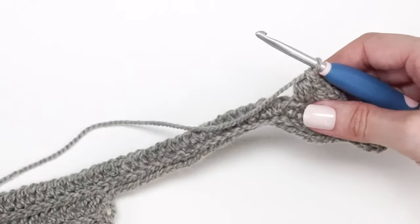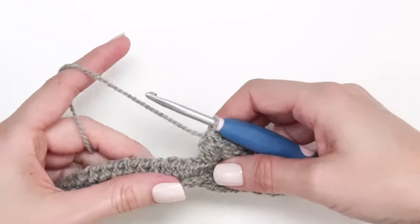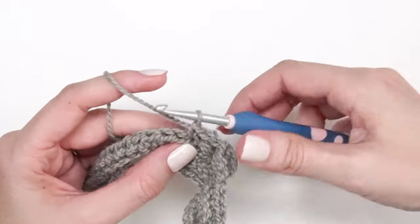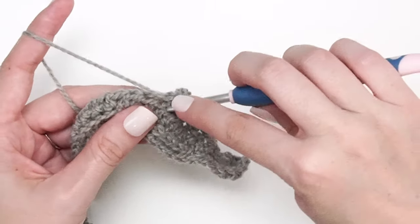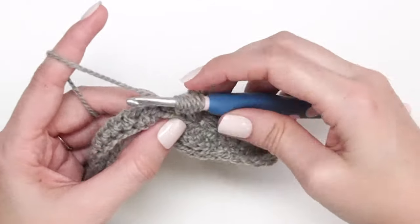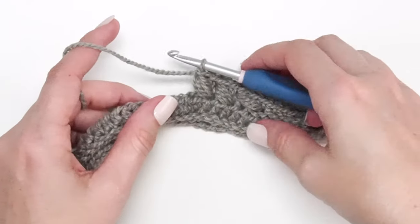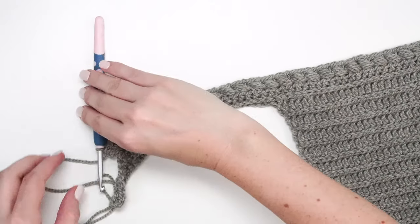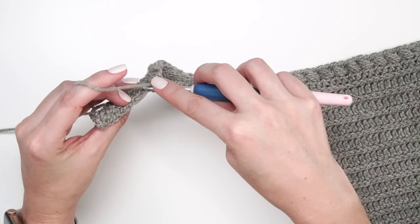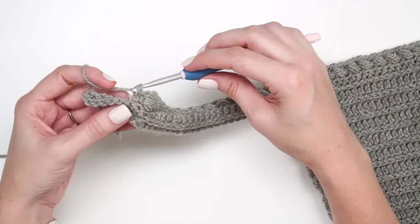Repeat this all the way across until the last eight stitches of the row. Once again, skip a stitch, single crochet into the next, go back to that skipped stitch and work a puff stitch. Now that we're at the last eight stitches of the row, work those as single crochets in the back loop only.